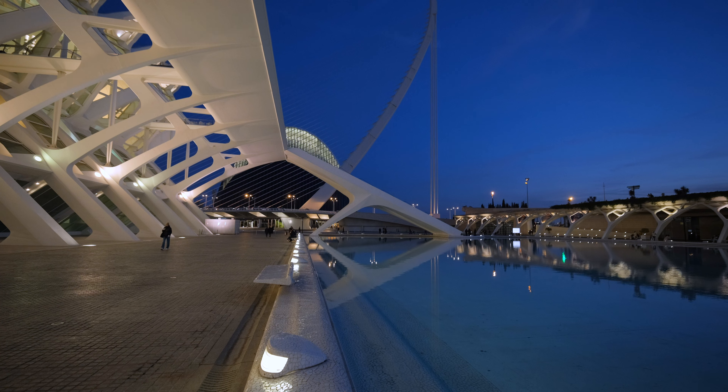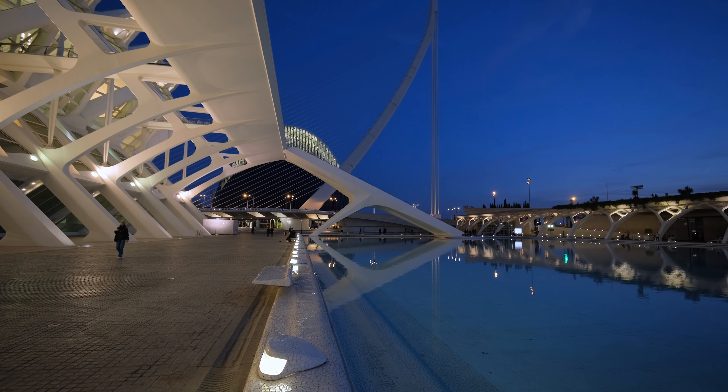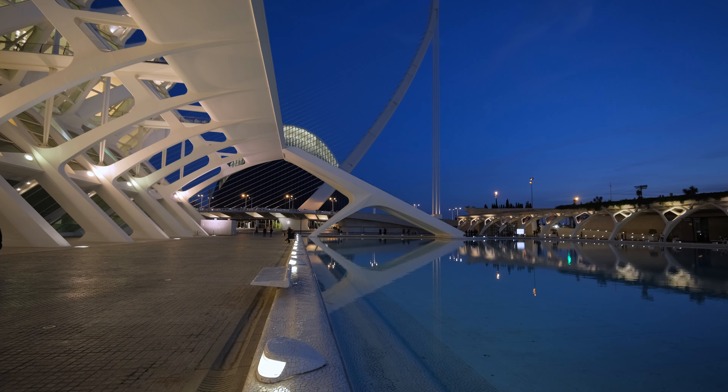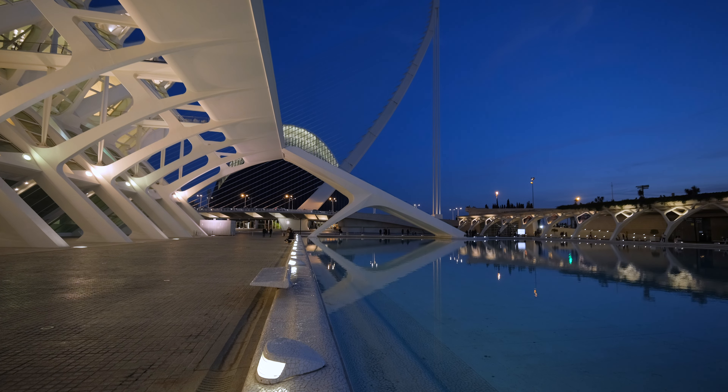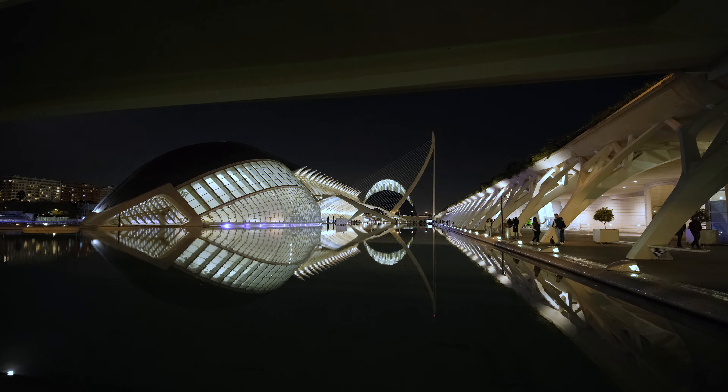That looks great, doesn't it? If you stop down to T2.8 or T4 you get extra details and contrast in the far edges and corners — maybe a bit more sharpness in the center, but I think this lens is sharp enough. I like lenses with a bit more character, but these are impressive when it comes to image quality. Perfect for travel and real estate. And the distortion on these lenses is very well controlled.